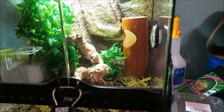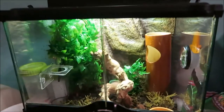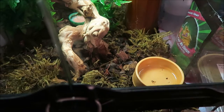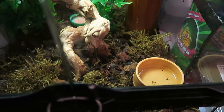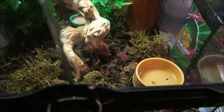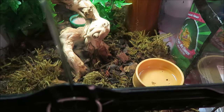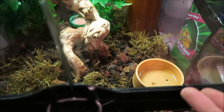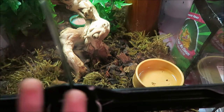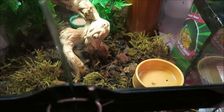I would recommend you guys get a water bowl. It's not necessary, but if you've got the extra money I would definitely go for one. It's just a water bowl - I'll change it out tomorrow. Because first of all, if your gecko can't get water from spray, some gargoyle geckos will find water from their natural instincts. I've actually seen my gargoyle gecko get a bit of water from this even though they were sprayed and everything.